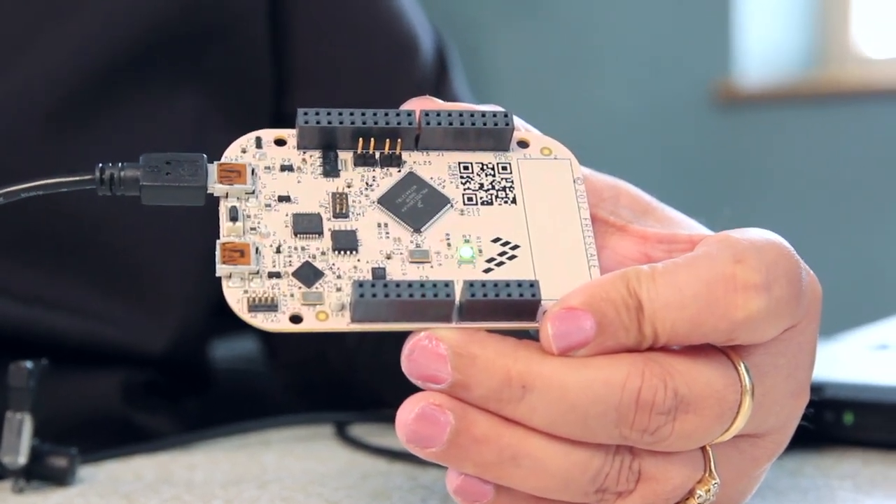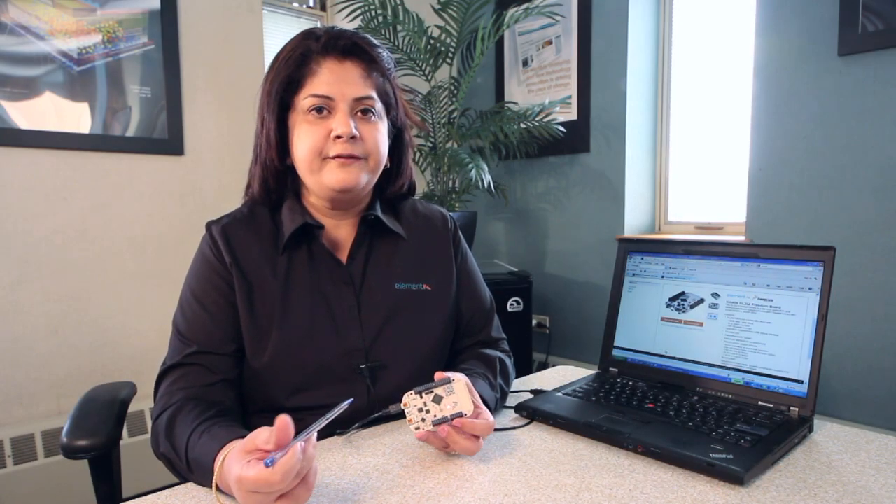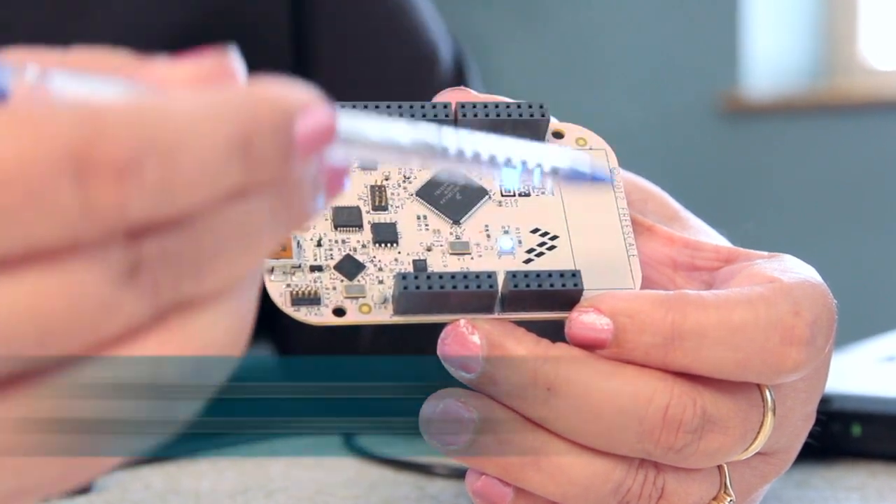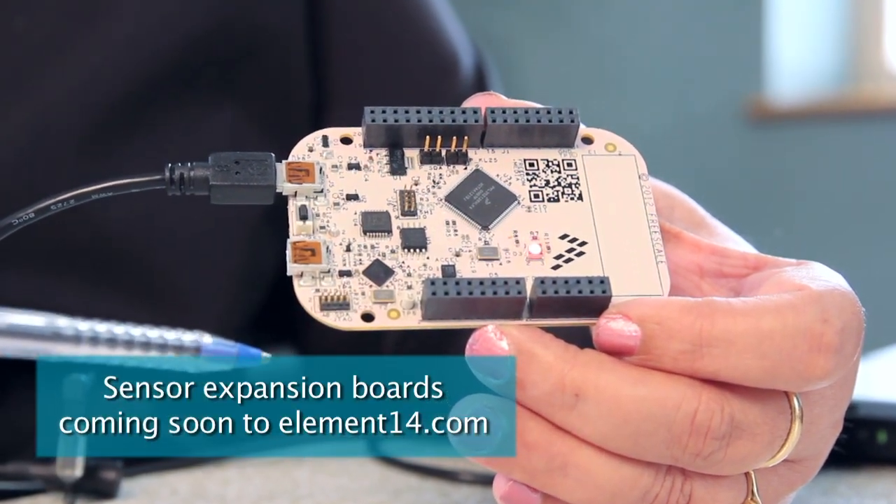This is brought to you exclusively by Element 14. It is a small, low-power, cost-efficient evaluation and development system for quick application prototyping and demonstration. It combines an industry-standard form factor with a rich set of third-party expansion board options.